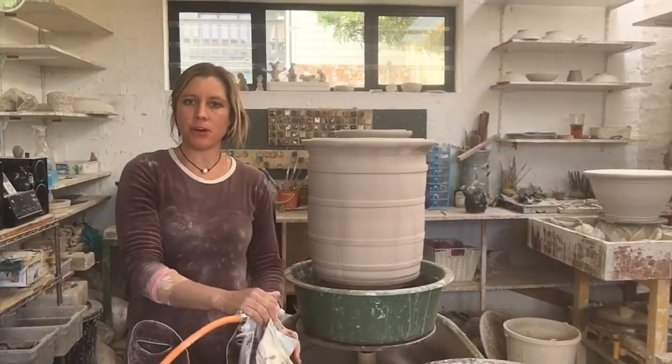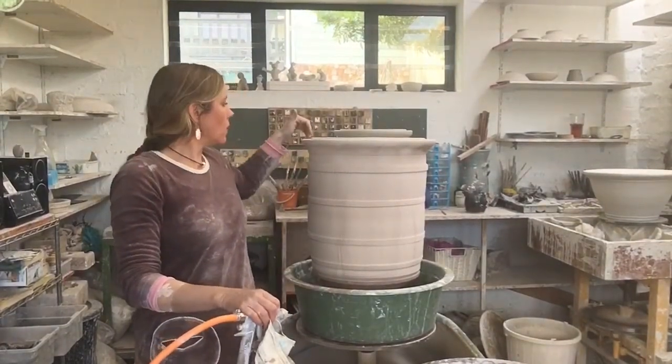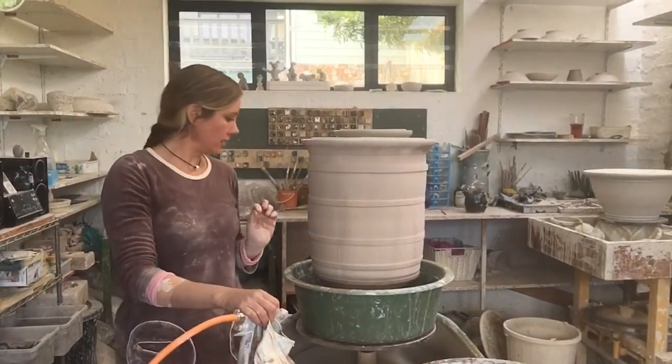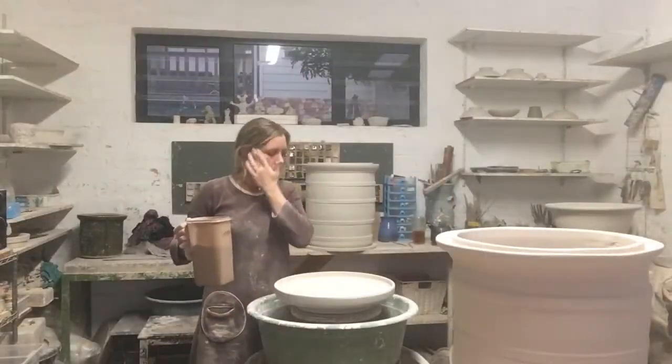There we go, nicely sprayed. I'll be wiping out all the places that the glaze may have gone into, and then do the lid — just doing the lid now.